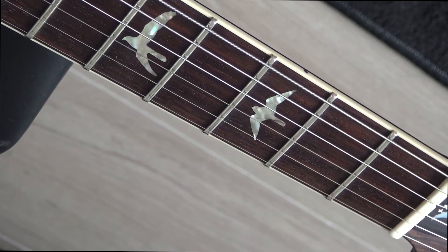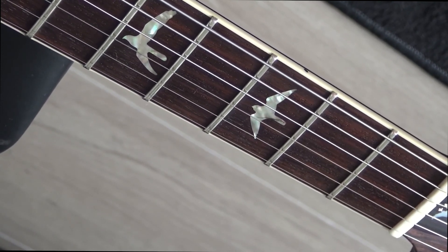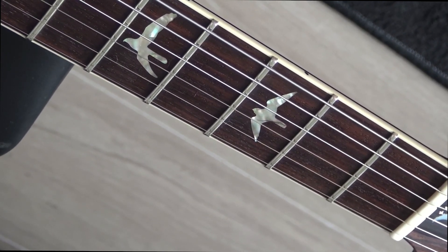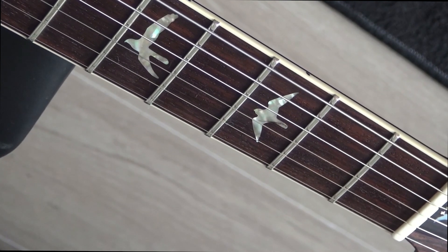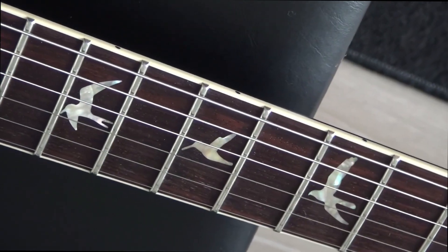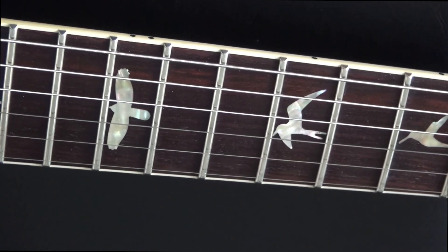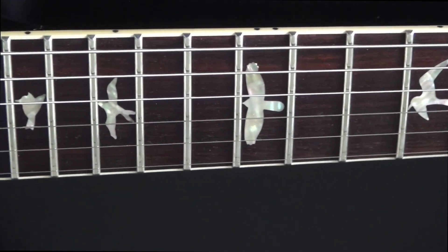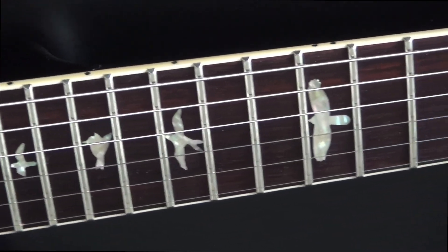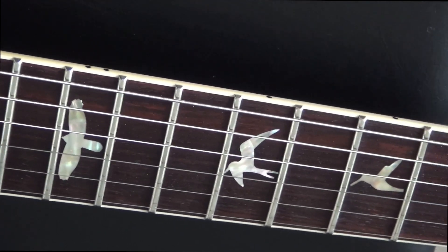Now let me show you the ones on my two 594s. The two 594s I have come with the same type of birds. They are very nice — not as nice as the ones on my Lady in Red and on my Wood Library, but clearly much nicer than the ones on the SE. I think those are made of mother of pearl, not like the ones on the SEs which I think are plastic.